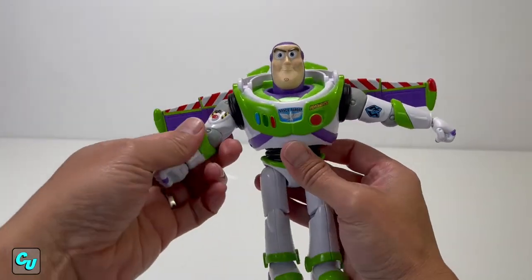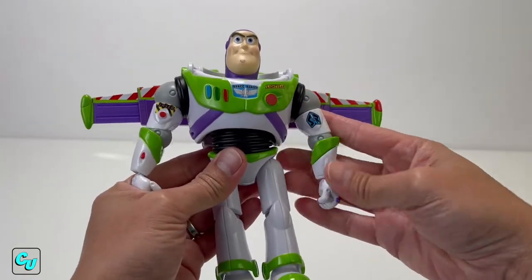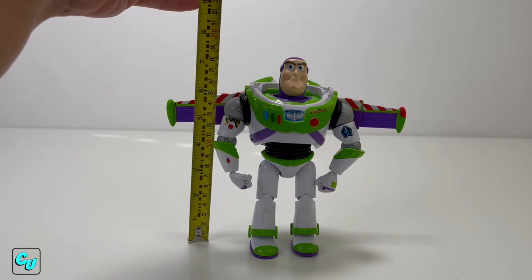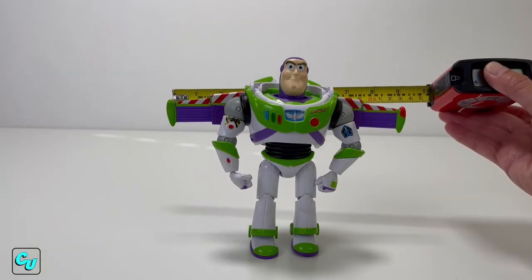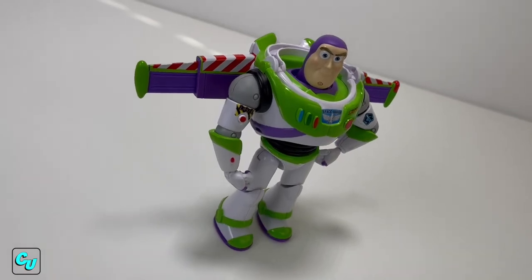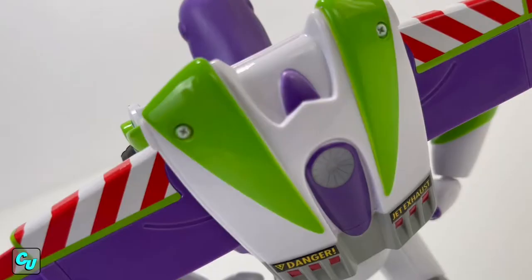Here's the far view with the wings open. Let's go ahead and put the hands down and the arms. He stands at about seven and a half inches tall with a wingspan of nine inches. Here's the front view, side view, and the back.